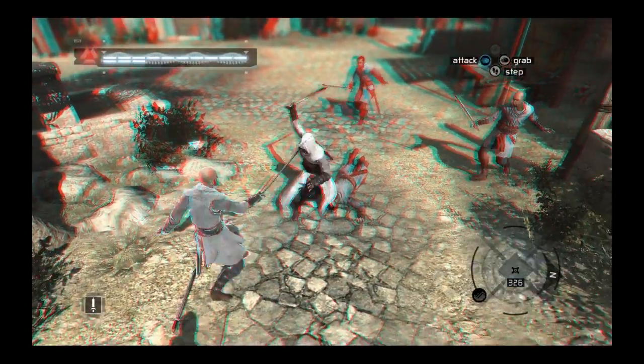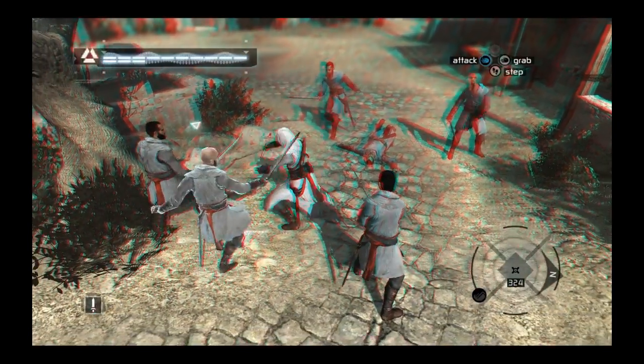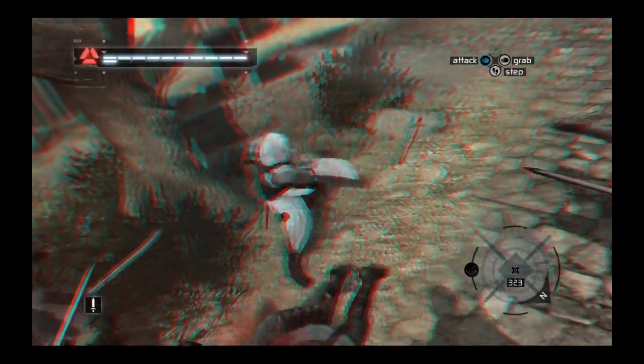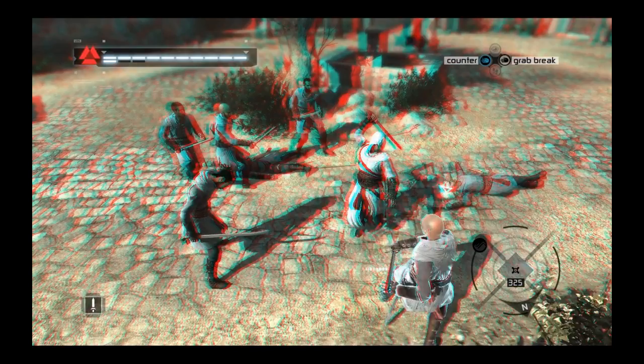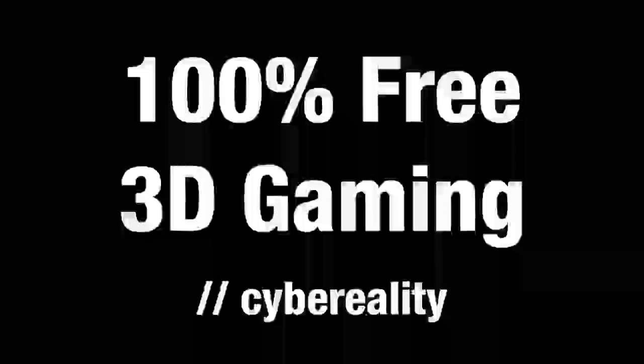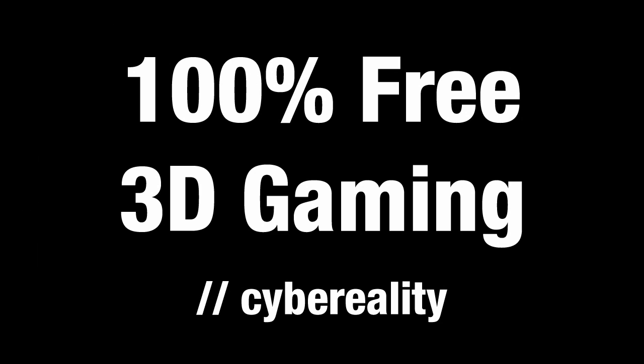The experience is just that good. Keep in mind that these cheap anaglyph glasses only give a taste of what you get with a more expensive solution, but it should be enough to give you an idea. So if you want a pair of these free glasses, all you have to do is send me a private message either here on YouTube or over at mtbs3d.com and let me know that you want the glasses. Be sure to include your full mailing address. And yes, I will ship to anywhere in the world.